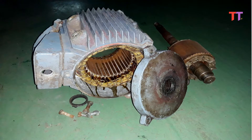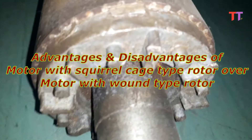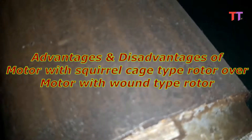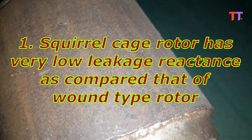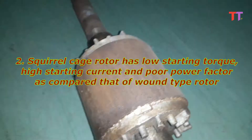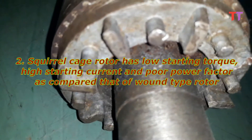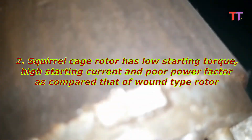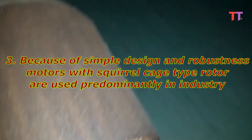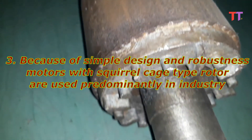This is the front cover and this is the back cover of the motor. Now let's see advantages and disadvantages of a motor with squirrel cage type rotor over a motor with wound type rotor. One: squirrel cage rotor has very low leakage reactance as compared to that of wound type rotor. Two: squirrel cage rotor has low starting torque, high starting current, and poor power factor as compared to that of wound type rotor. Three: because of its simple design and robustness, motors with squirrel cage type rotor are used predominantly in industry.